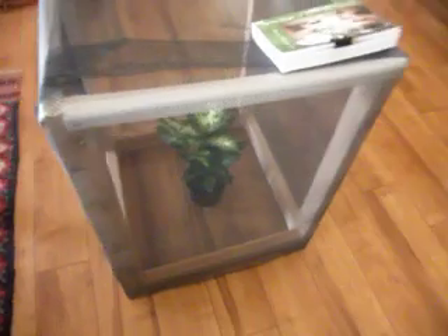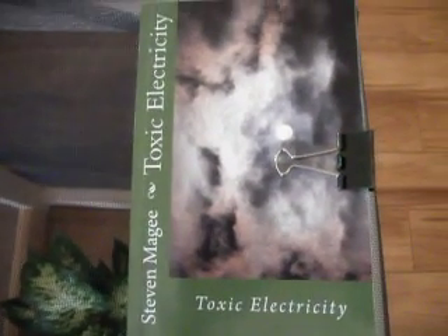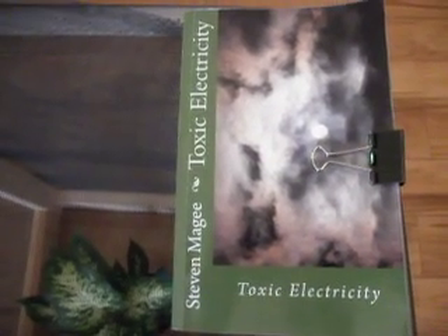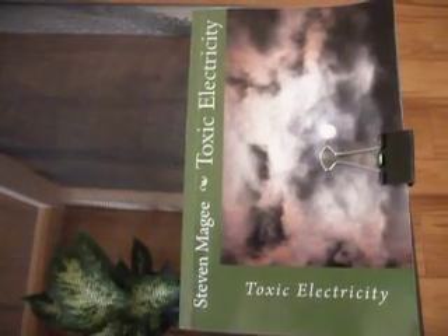But I still can't grow one of these plants, so this is my next step. We have a Faraday cage, and the plant is going to grow inside it. As soon as I know the results of this experiment, which I expect are going to take several months, I will post another YouTube video. I hope you enjoyed this presentation, and I wish you the very best of health. Thank you.